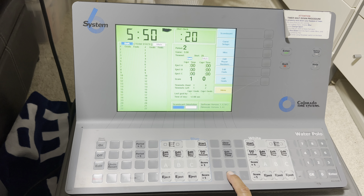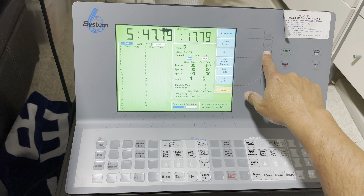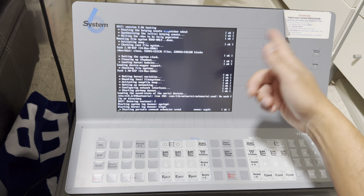And that is pretty much it. If you want to shut down the machine, this is how you do it: go to Miscellaneous, Shut Down Completely, say Yes, and the machine is shut down.